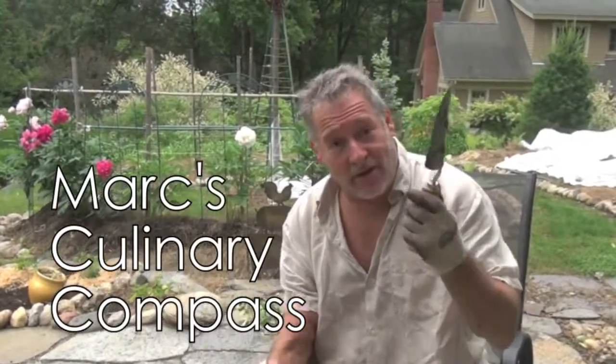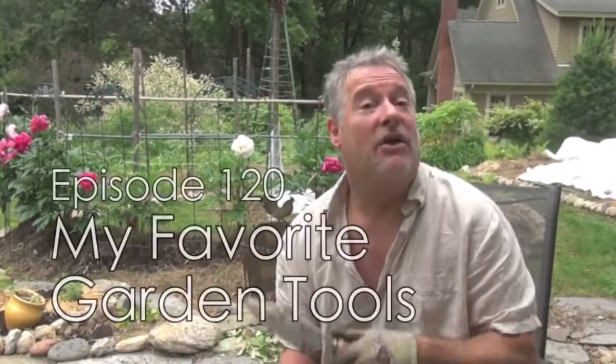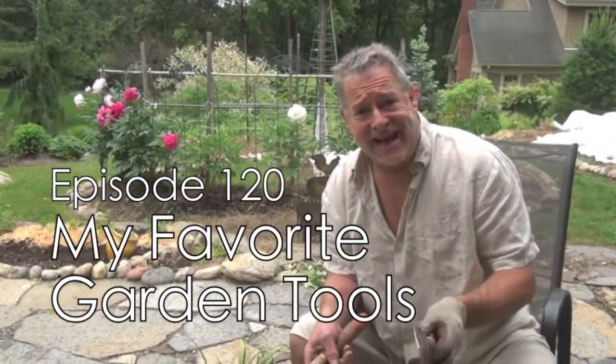Hey there folks, Mark here on the Kilnary Compass, back in the garden. What I'd like to do today is show you a couple of the tools that I find myself using the most — what I consider to be the indispensable tools.